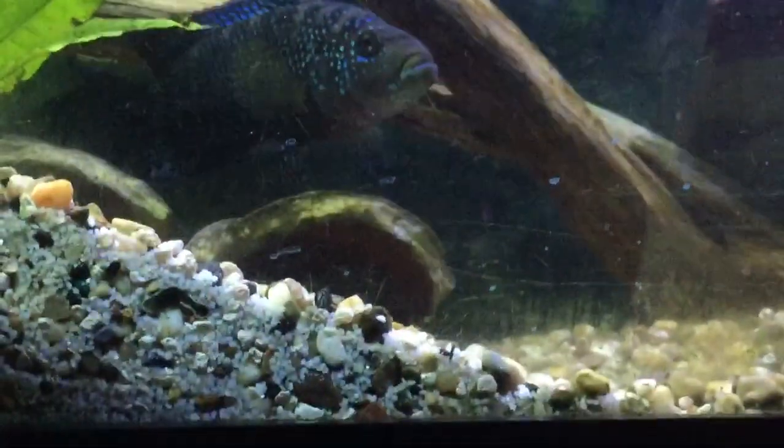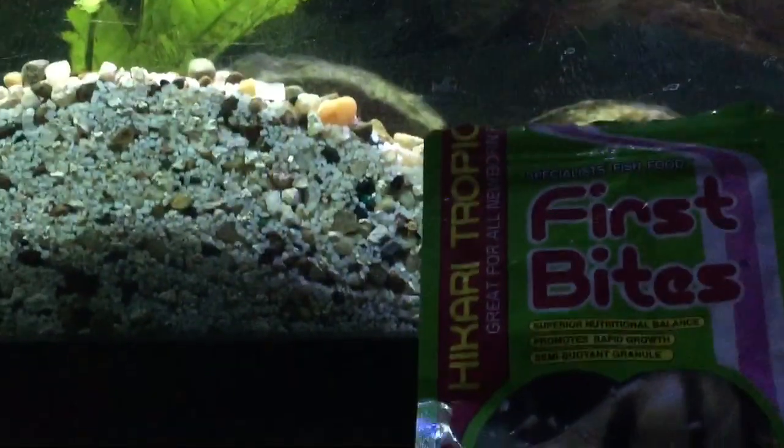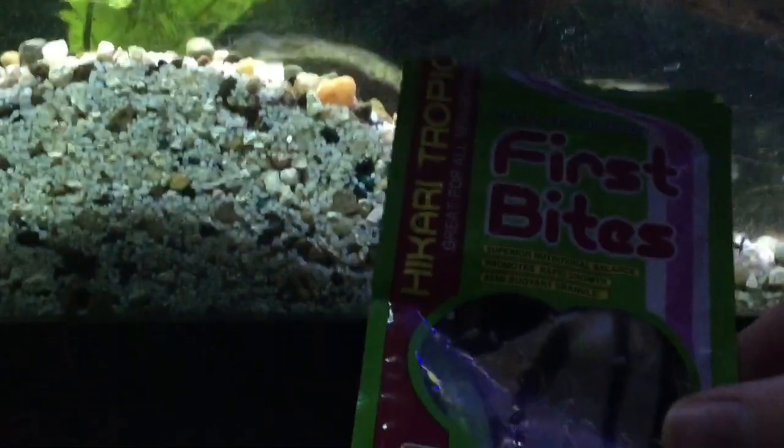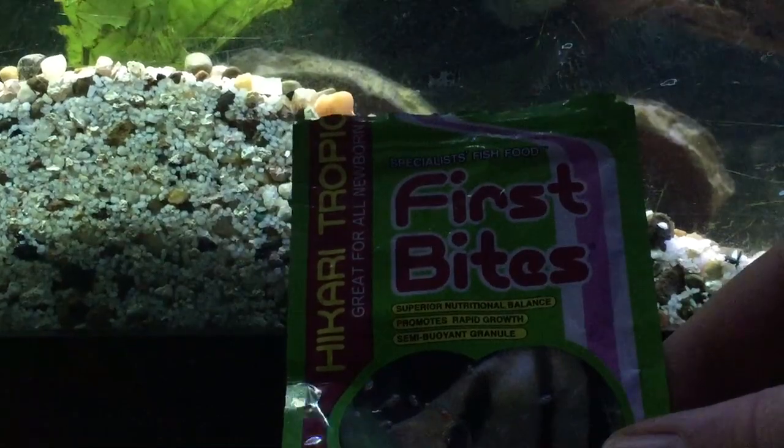What I've been feeding are these Hikari first bite pellets — they're basically like dust. It's Hikari Tropical First Bites, specifically for fry.